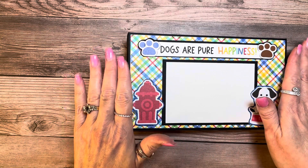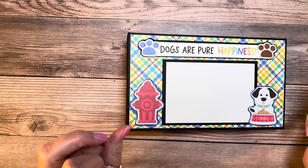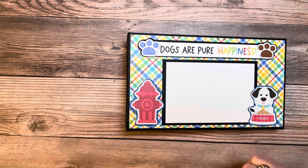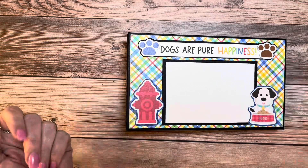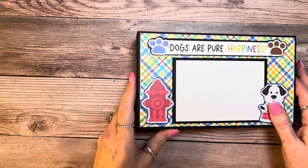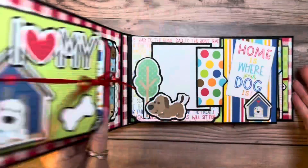This cover is so plain to me, but I'm hoping that she'll like it. I'm anticipating she'll put a picture of her dogs here, and if need be I can go back and add something on the cover if she wants to give it some pizzazz. Okay, so let's just do a quick run-through.